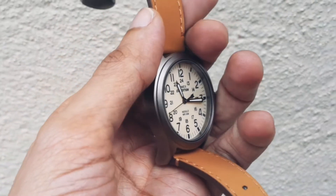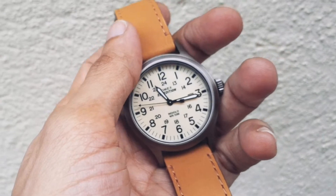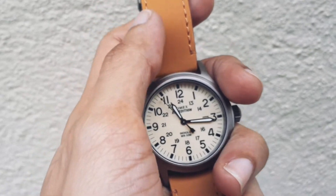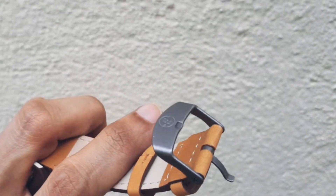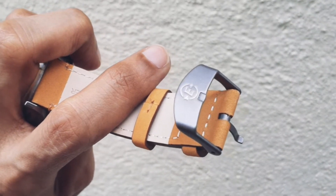The dial width is around 38 to 40 millimeters, maybe somewhere around 39 millimeters — I have not measured exactly. Of course, this is a Timex so it has Indiglo. The case finish is like gunmetal, I'm not sure if it is gunmetal exactly, but it has that kind of finish.